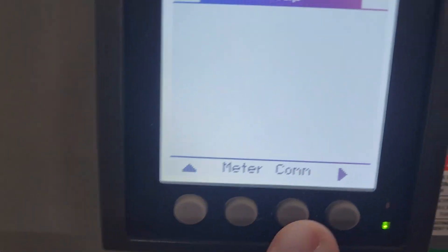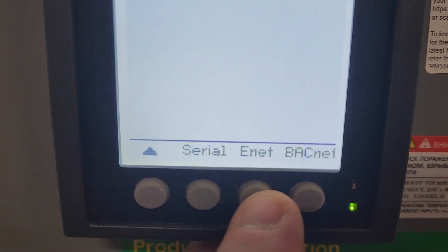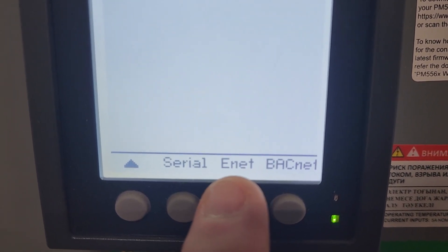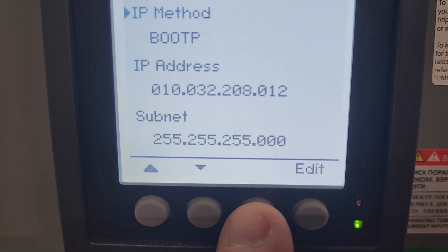Now the next screen has the options for communication, and that's what I want. So I'm going to click on communication, and this Ethernet option is what we're looking for here. So I'm going to go into that.